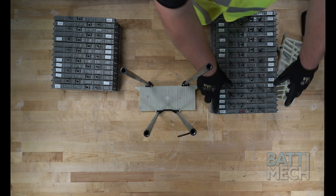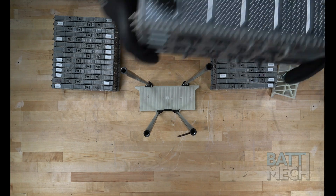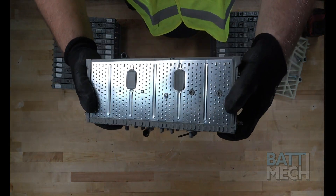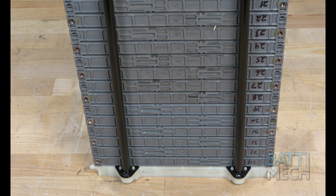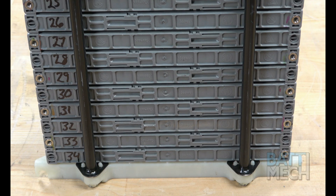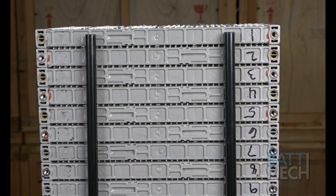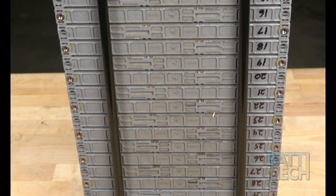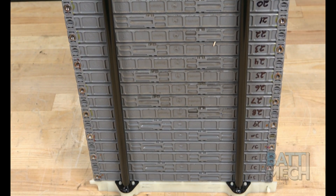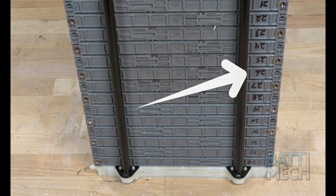Once your BATMEK batteries have been removed from the boxes they were shipped in, go ahead and stack them sequentially from number 34 on the bottom up to number 1 at the top. Be sure the metal tabs are at the bottom or foot of the compression block before you assemble the battery modules into the compression block. After stacking your modules, they should look like this — the numbers should be sequential from number 1 at the top down to number 34 at the bottom. Notice the two metal tabs at the bottom and the sequential numbers to the right of the stack.